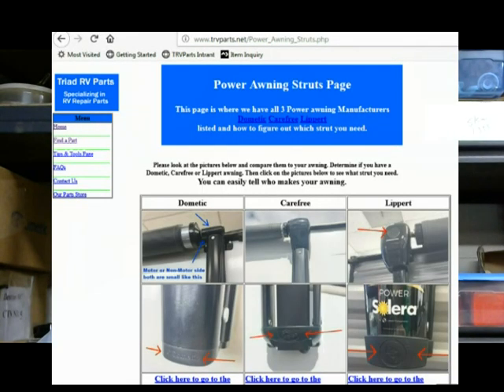If you measure your Carefree strut and it is greater than 37 and a half inches, then you do not have SKU 2419, and so you will need to order SKU 2420 to go with your struts.